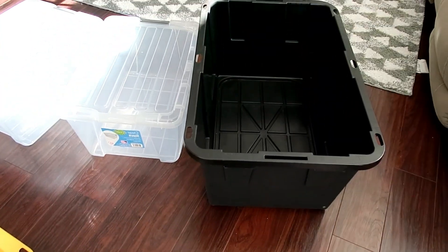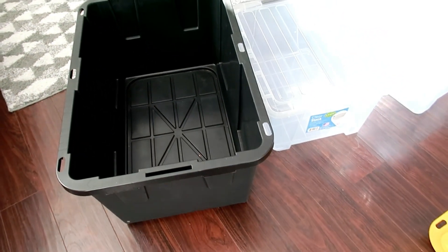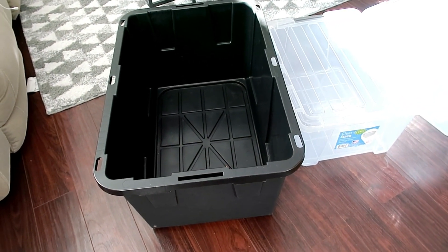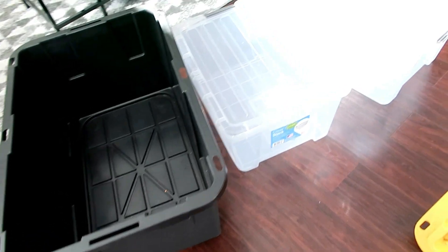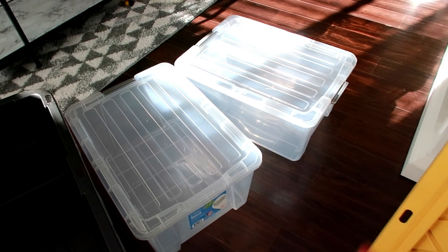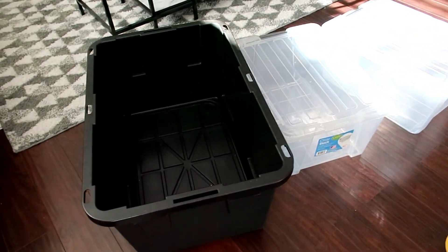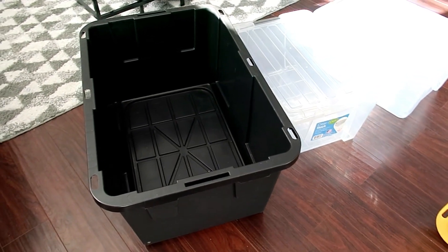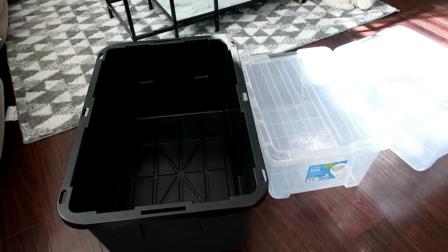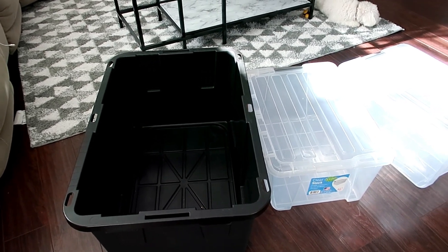En estas cajas guardo mi decoración. En esta cajota grande voy a poner todo lo que son los pinitos, todo lo que se quiebra. En estas voy a poner mis esferas — son transparentes y así se mira lo que voy a guardar. Realmente no tengo tanta decoración. La mejor manera de guardarlas es en una casita que tiene mi esposo en la parte de la yarda.